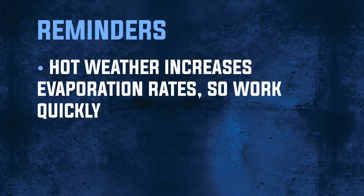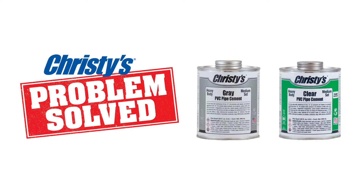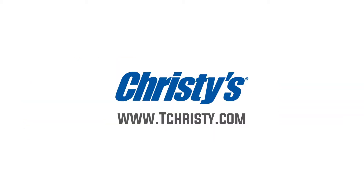Expect faster set and cure rates while solvent welding in hot weather. Be prepared and work fast. Additionally, be sure to follow the advice of the pipe manufacturer to account for expansion and contraction of pipelines and pipe joints. Follow our tips to ensure successful leak-proof joints in all weather conditions. Count on Christie's for smart solutions to your jobsite challenges.